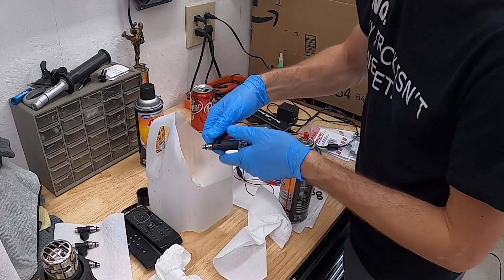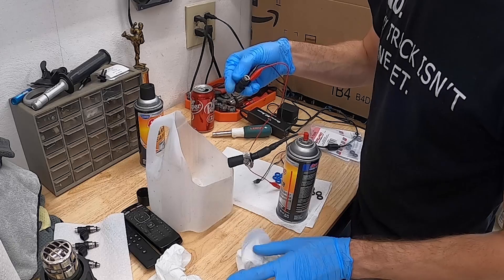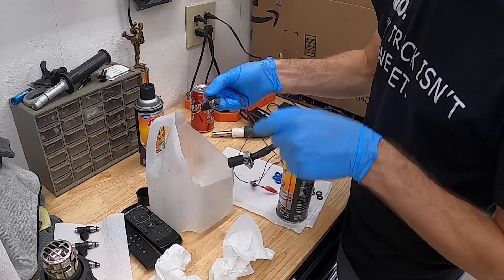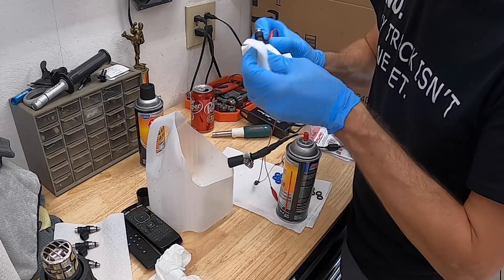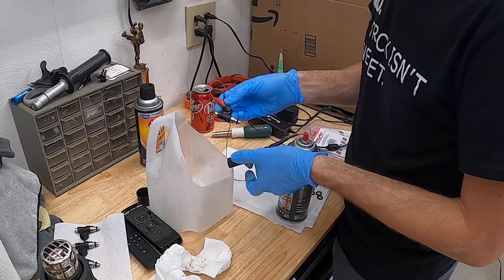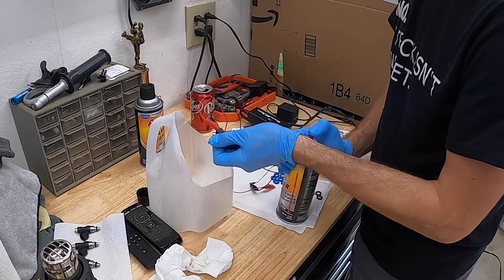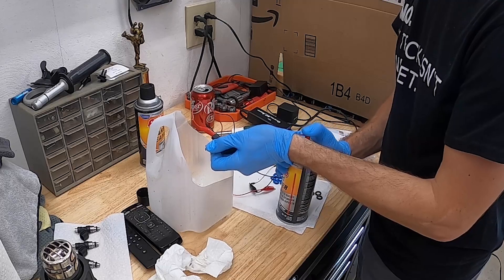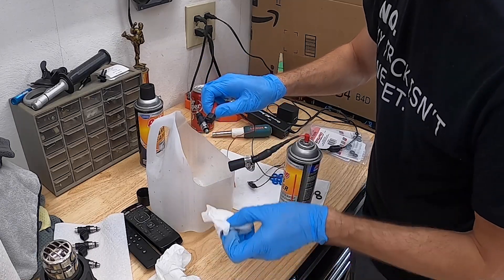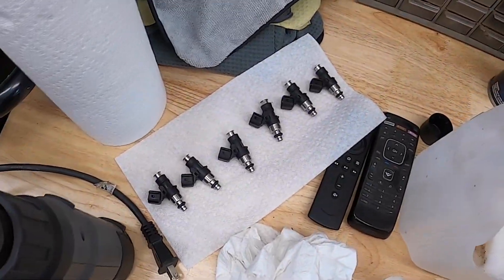They all look like a really good spray pattern. Then I do a quick glance at the filter to see if there's anything in there. Nothing had any debris inside the filter, but just in case I push anything into the filter, I want to spray it in the other direction. Now that the carb cleaner has had a chance to break down any of the varnish, I put it in backwards, make sure it's clicking, and give it a couple sprays. That's pretty much it — all the injectors are clean.